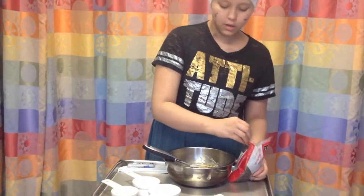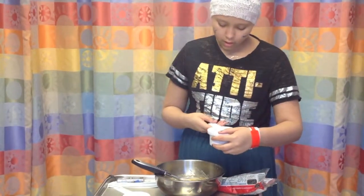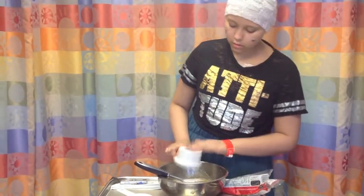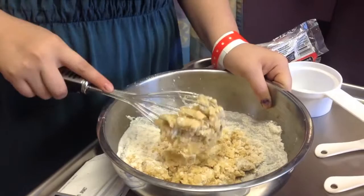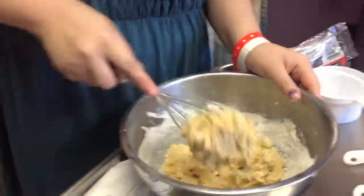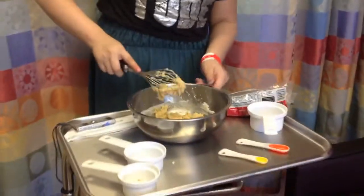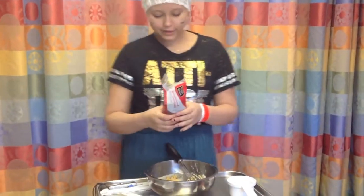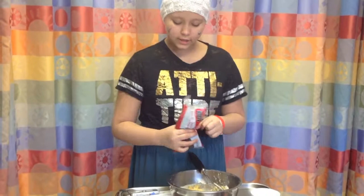After that, you're going to do one cup of all-purpose flour. Once it's all mixed and well together, you're going to do three-fourths cup of mini chocolate chips.